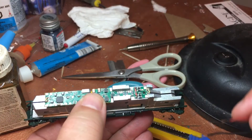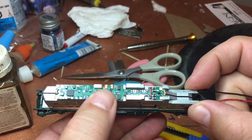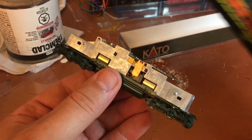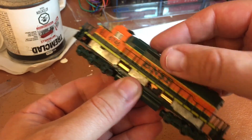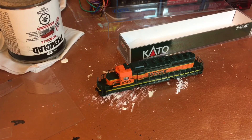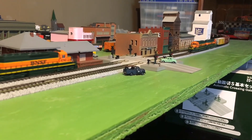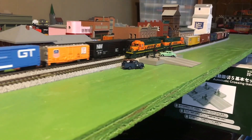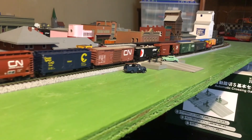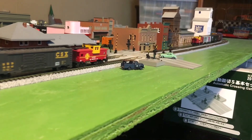I'm testing it on the bench and everything seems good. The most important test is on the track. I'm not throwing out this DCC decoder — maybe one day I'll get some controllers. It fits in very well. Now it's time to run some trains! I hope you enjoyed the video, I certainly had fun making it for you. See you soon.